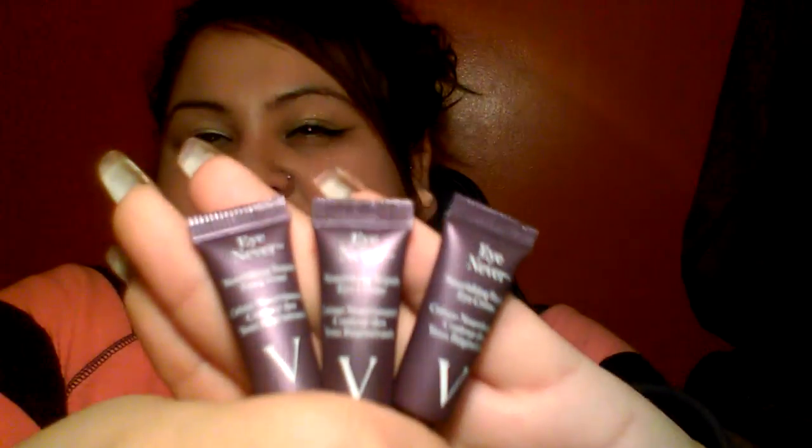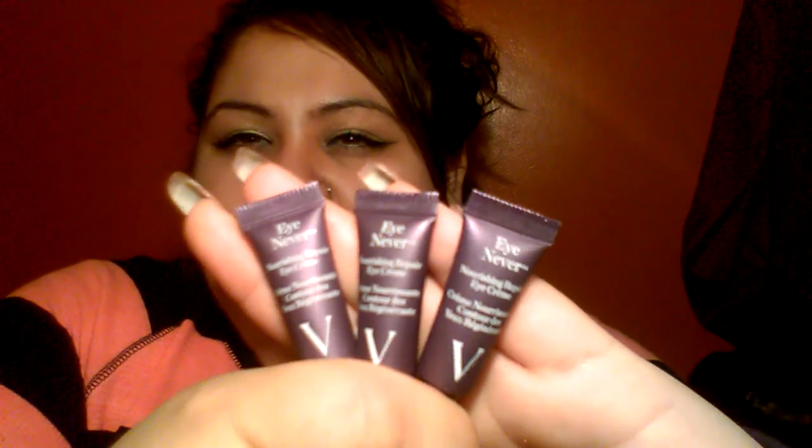Look at how tiny that is. They sent over three of these little nourishing repair eye cream samples. I know I'm acting silly, but I just miss you guys and I feel like these weekly mail videos take forever to come. I know I've been slacking — there's just so much going on. Next week I have to go to my son's school that he'll be going to next year. He's in pre-K now, going to kindergarten next year. I also have to take my husband to a few appointments and surgery, so much going on.